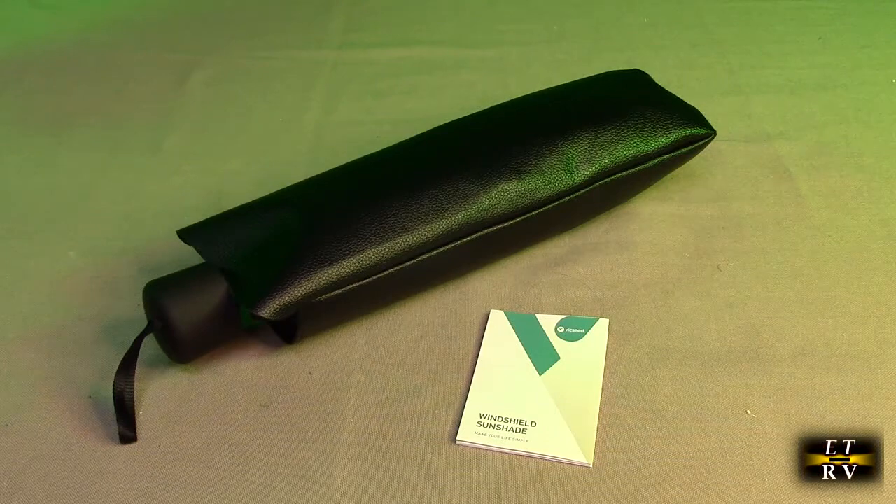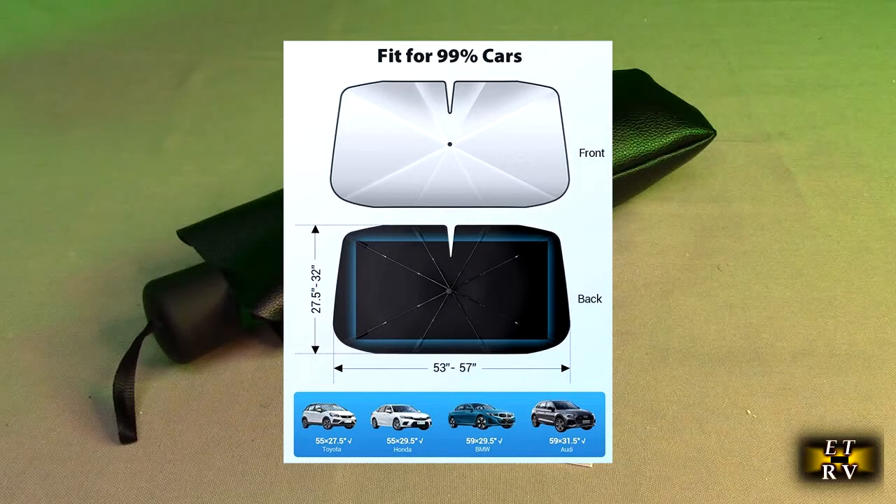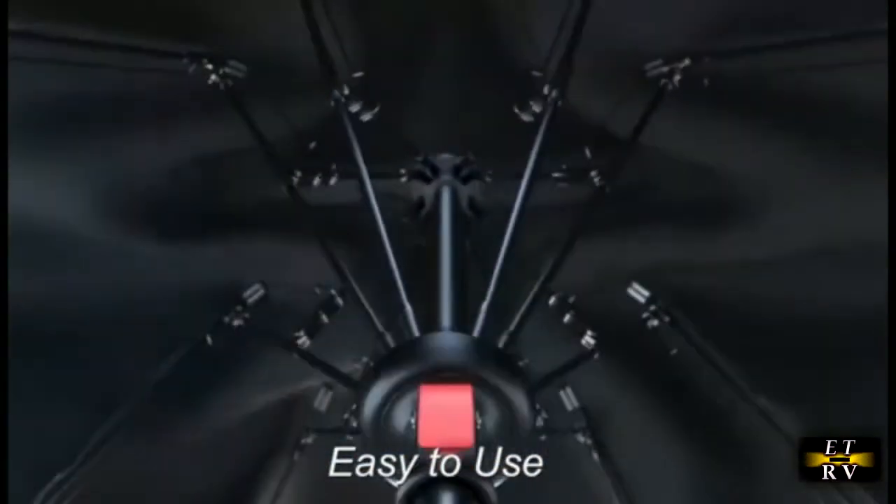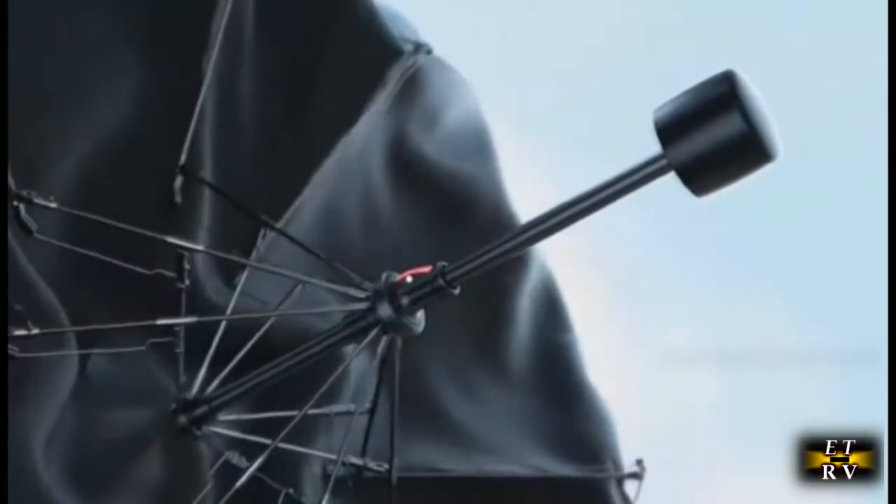It should allow you to cool down your car significantly, up to 60 degrees Fahrenheit. It's a durable nano titanium silver material sunshade that blocks UV rays and sun heat for protection of your dashboard and car interior.